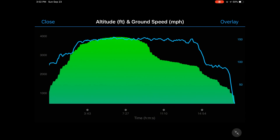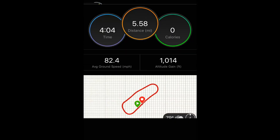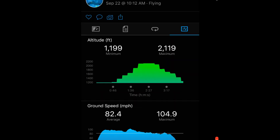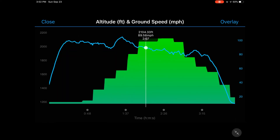For the next test I selected auto calibration to calibrate at the beginning of the activity. I did a loop around the traffic pattern — the airport elevation is roughly 1,200 feet and it seems to do okay. I reached at least 2,200 feet but that's not showing correctly. When I landed, the altitude was off by about 400 feet.